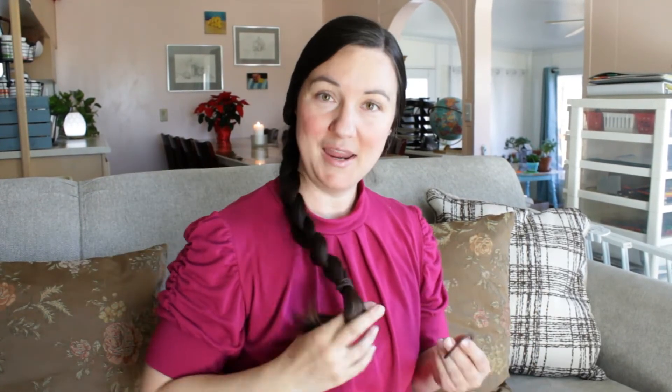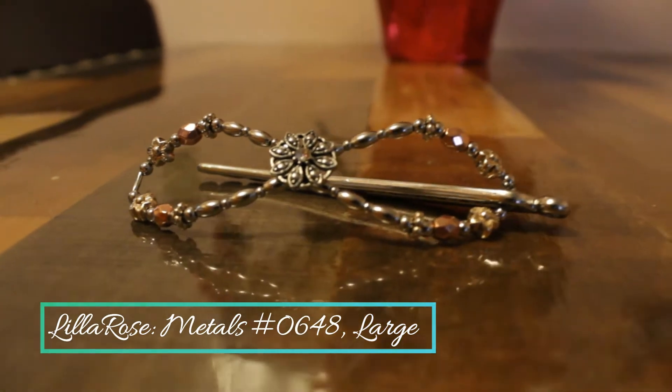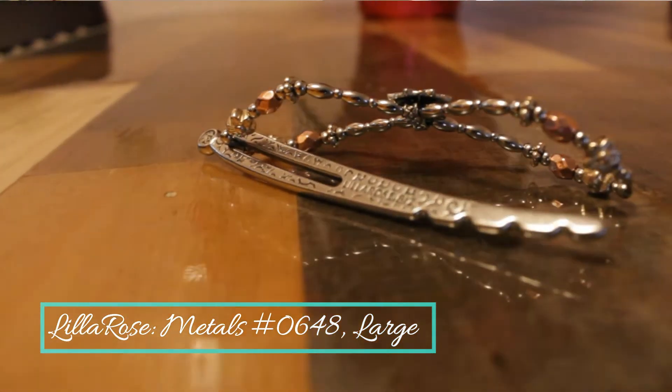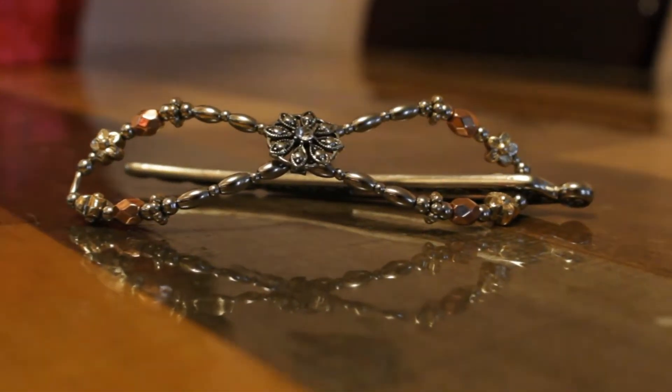A regular brown hair band — brown if your hair is brown. My hair is brown, it matches, and I have one in here right now. I like the brown because it's not too conspicuous. I'm going to be using the Flexi Clip, which I got not too long ago and I've been trying it in my hair and I really, really like it. If you do not have a Flexi Clip, it's okay — you can still do these hairstyles with just bobby pins.